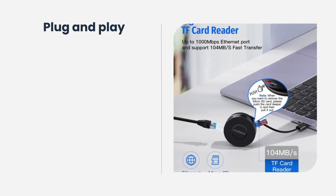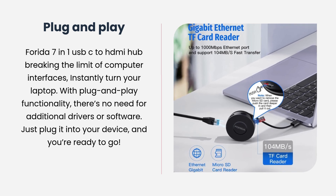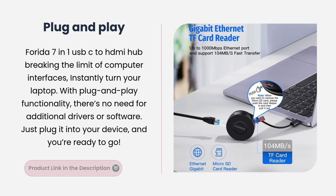Plug and Play. The Forida 7-in-1 USB-C to HDMI hub breaks the limit of computer interfaces, instantly turning your laptop into a multi-port powerhouse. With plug-and-play functionality, there's no need for additional drivers or software. Just plug it into your device, and you're ready to go.